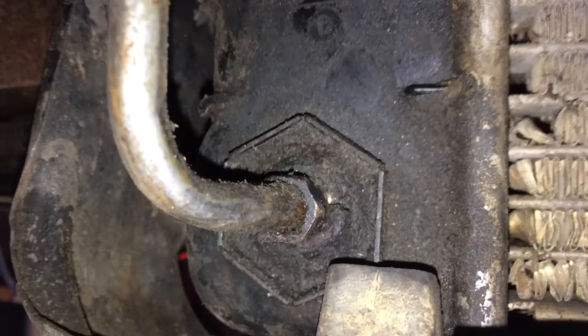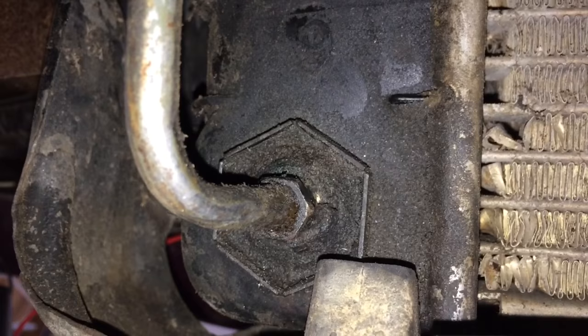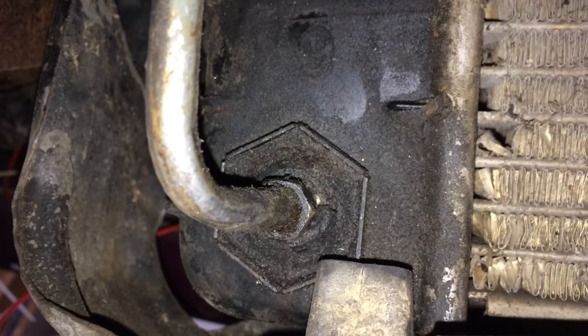You can see right there where it goes into the radiator — it's a little bit bent right there and there's a slight leak coming out. What we're going to do is replace that, and I'll go ahead and use a compression fitting to add a new line and a new input to stop the leak.